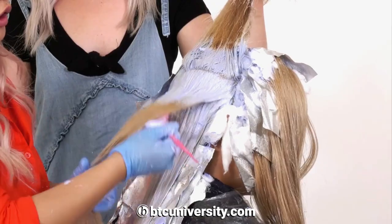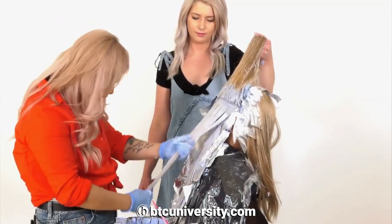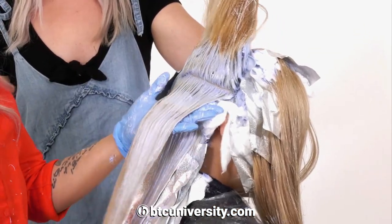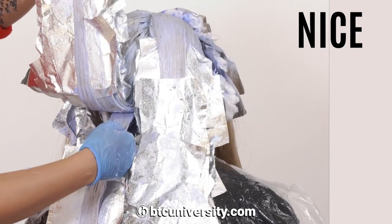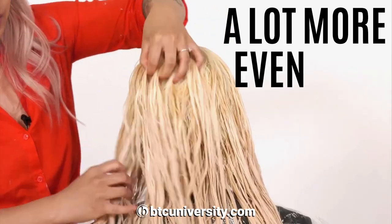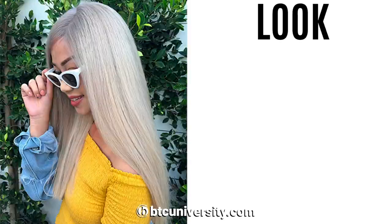The key to toning depends on your leech out. Incubate some heat into there. Using a comb will ensure a cleaner result — and look how much cleaner that is. She's getting that nice platinum lift there. You can see she's a lot more even than when we started. Look how light she got.